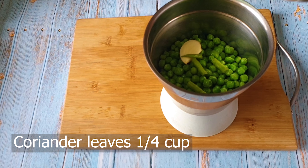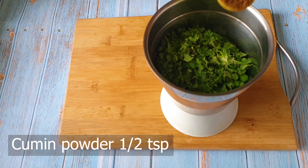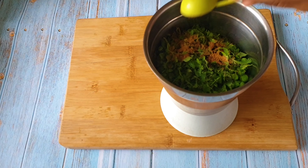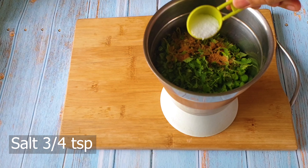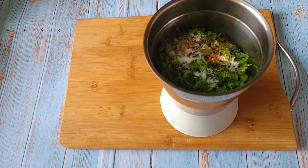Some finely chopped coriander leaves go into it. Now I'm adding the powders — roasted cumin powder, some salt, and pepper. I'm going to churn this into a puree, into a paste — it's going to be a paste-like consistency.